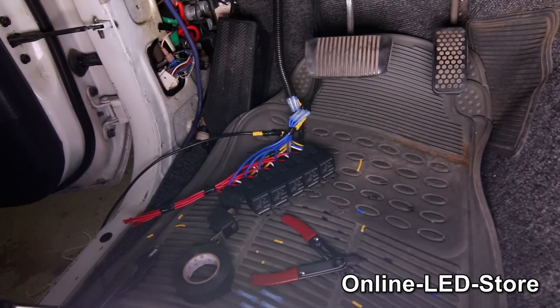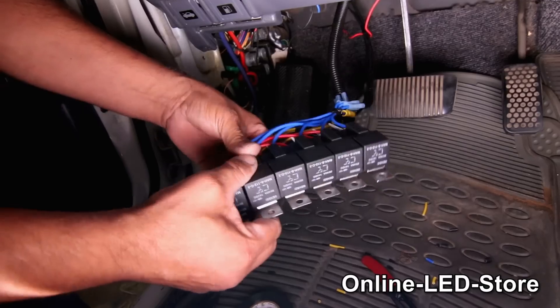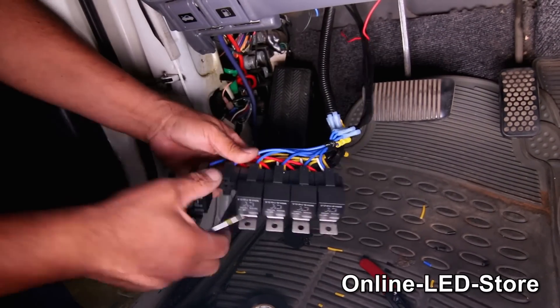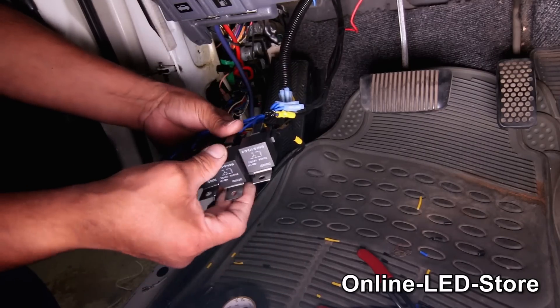A trick I'm going to show you here is to clean up these relays by removing the unused white wires. Just pop off the cover and the relay, and then use a small flathead screwdriver to pop off the pin, and you can simply remove each one of the white wires.